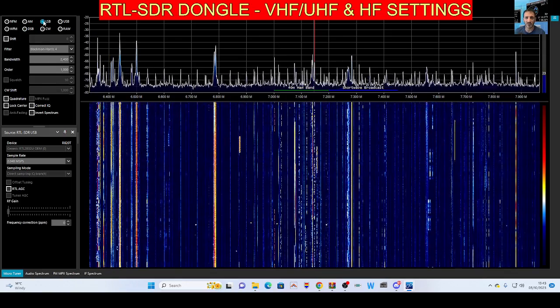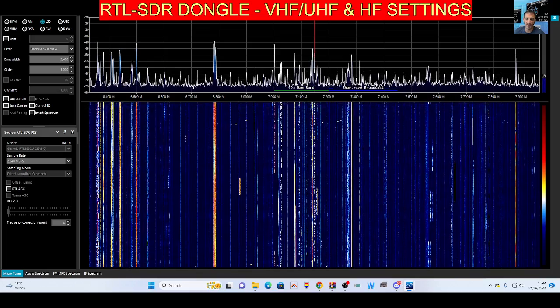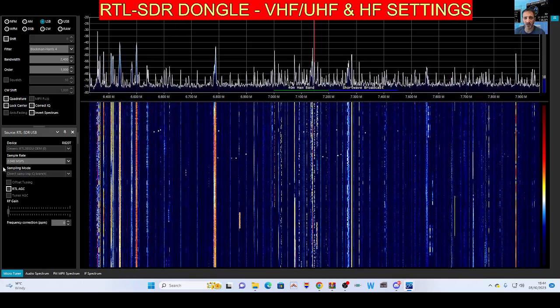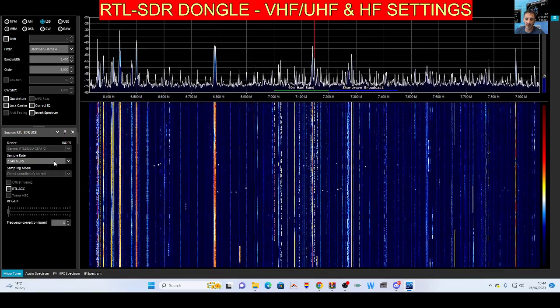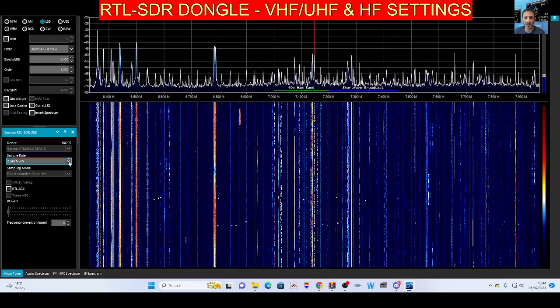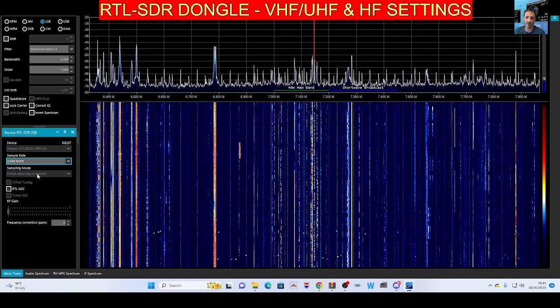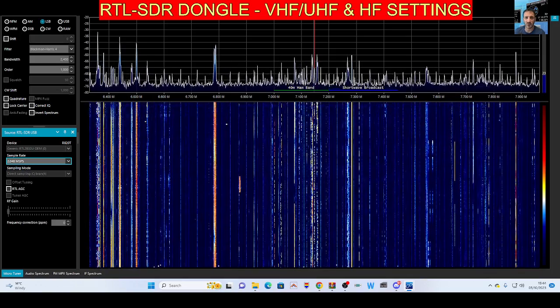Go down a little further and select LSB - we're listening and it's working great. For HF bands, scroll the numbers with your mouse to select them. Here, it's 2.048 MSPS - you definitely want to make sure you select that for HF. Also further down, you want to select Q branch.